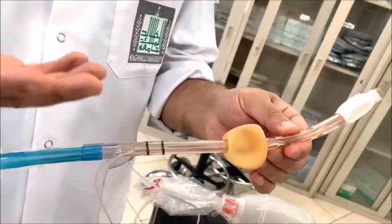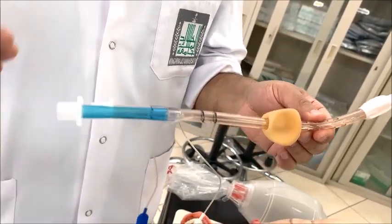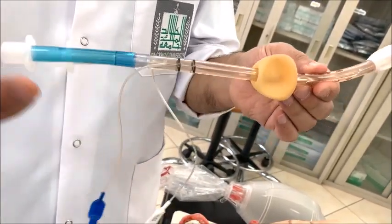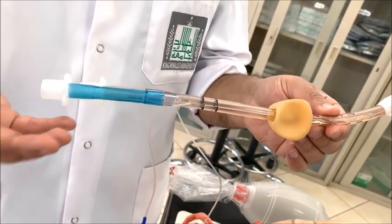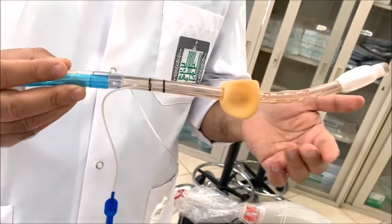Where can we use it? It can be used in emergency situations, if a person is not expert in advanced airway management, or if there is a difficult airway situation. In those cases, you can use this Combitube.